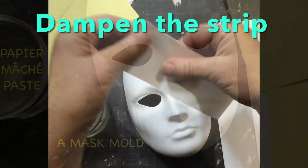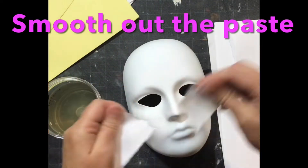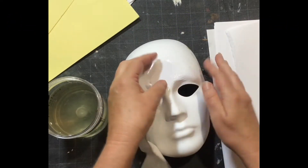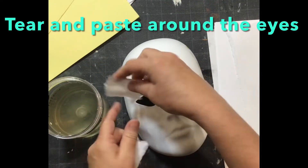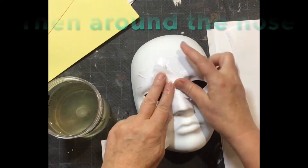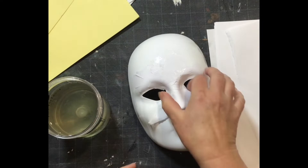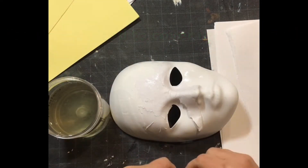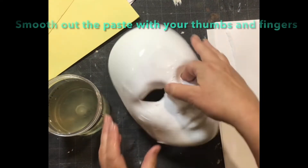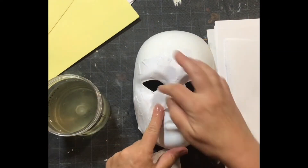Here I am smoothing out the paste — I'll have paste on my fingers the whole time. I like to first go around the eyes; if you want to cover the eyes you're welcome to, but I want them open. Then I go around the nose — these are the trickiest, smallest places. Don't cover up where you want to breathe; it could be the mouth or the nose. Use your thumb and smooth it out, turning the mask as you go.